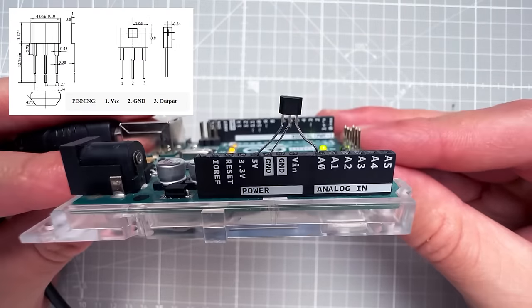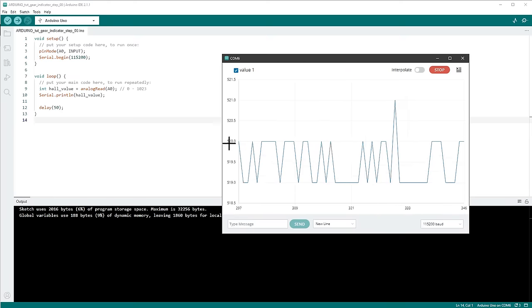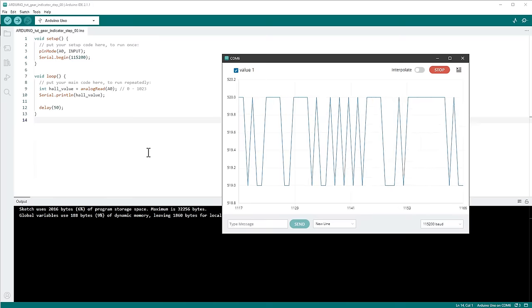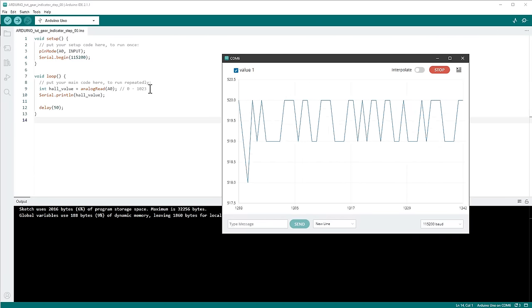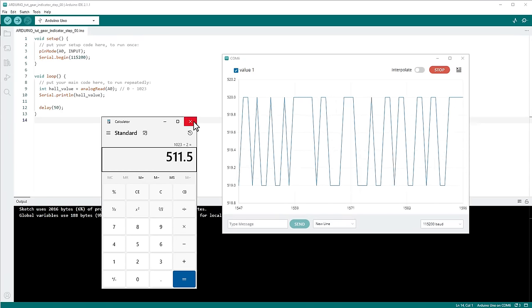After reconnecting, I open the Arduino IDE and click the Serial Plotter button. Values come in around 519–520, which is exactly right — when no magnetic field is present, the sensor reports around half of the maximum value. Since the maximum is 1023, we expect values near 512, and we're close to that.